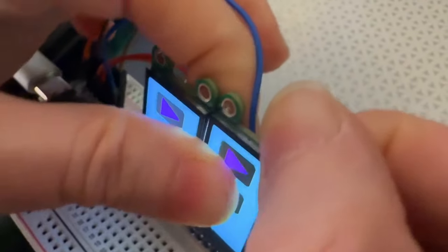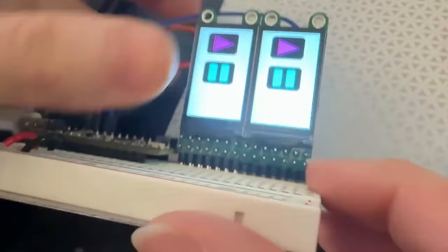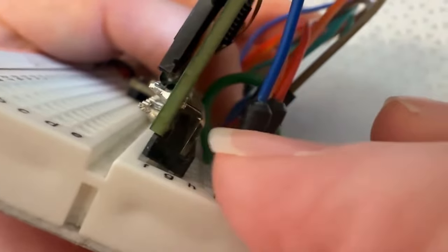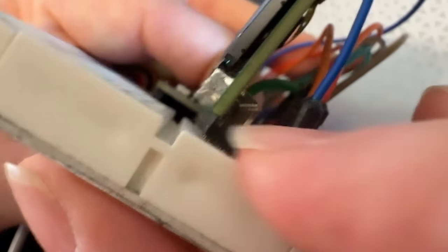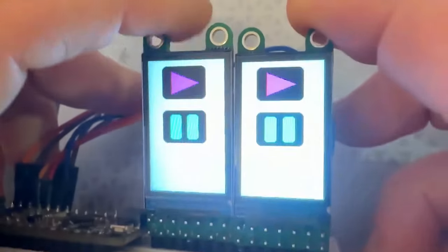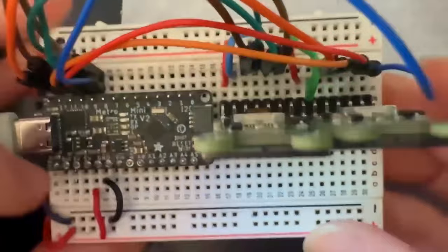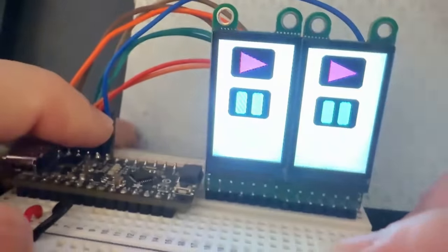Each display has its own chip select line, though I wired them together just to quickly test them. There are little mounting tabs you can snap off with pliers if you want a really slim board. I used dual headers here — two-by-seven — but the sevens are just doubled up so mechanically you can plug it into a breadboard or perfboard. If you soldered them down they'd be nice and straight. The test passed, looks good, just need to make a little tweak for the cutout.